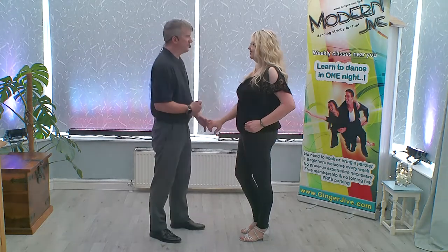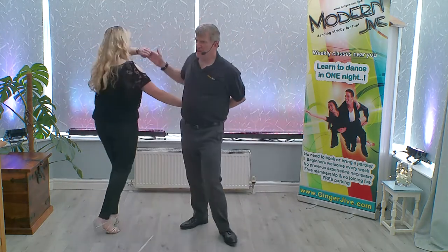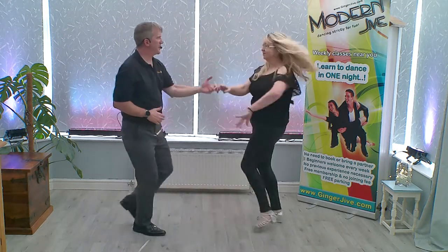The Continuous Pretzel. Goes back, raise the left, raise the right, the right, raise the left, the left, the right, the right, turning our partners and back.